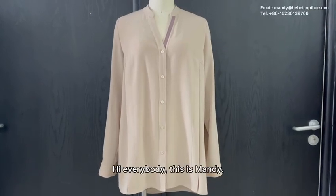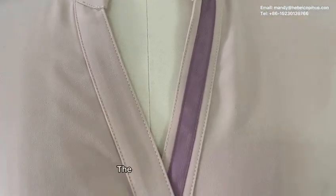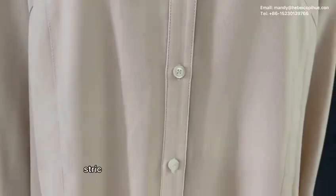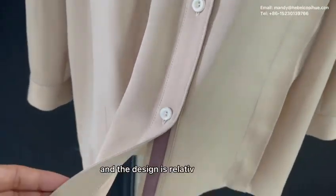Hi everybody, this is Mandy. Today I would like to share with you a shirt dress. The fabric is soft and thin. There are no structure requirements for the wearer's figure. And the design is creatively simple.